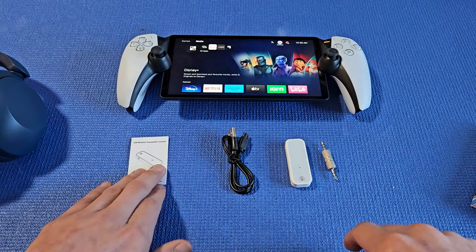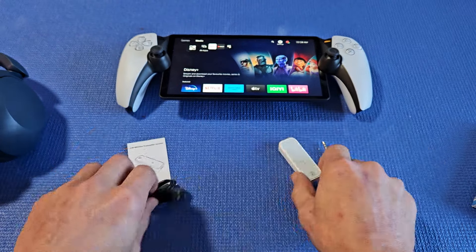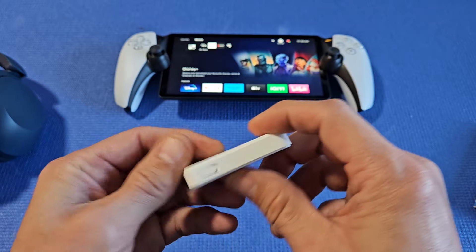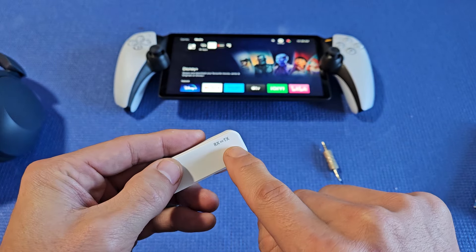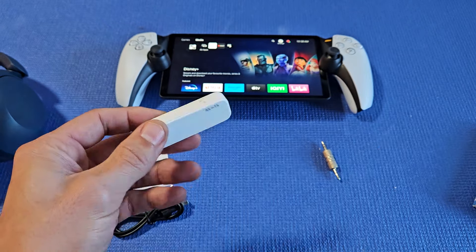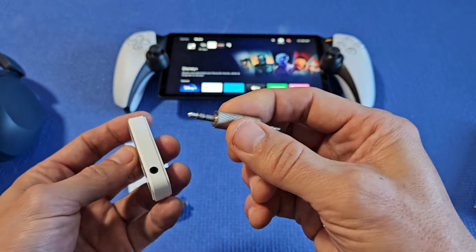From this box, you get a pamphlet, a charging cable — it's USB-C to charge the actual transmitter. You can turn it off and on using that button here. You also have RX and TX: R is for receiver, T is for transmit. And you also get the 3.5 millimeter audio jack right here.